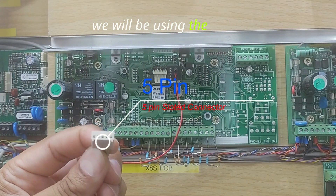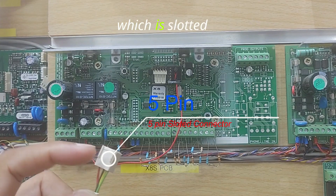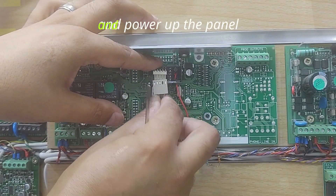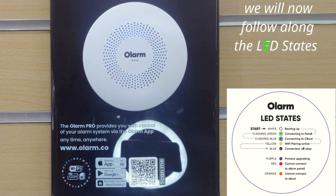We will be using the 5-pin connector which is slotted and can only go on one way, and power up the panel. We will now follow along the LED states.